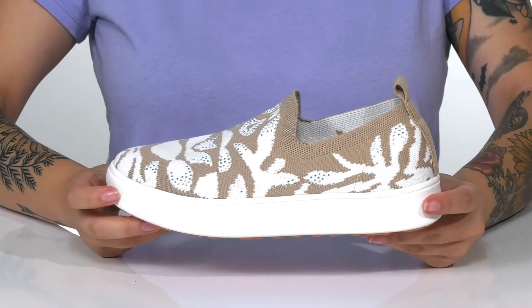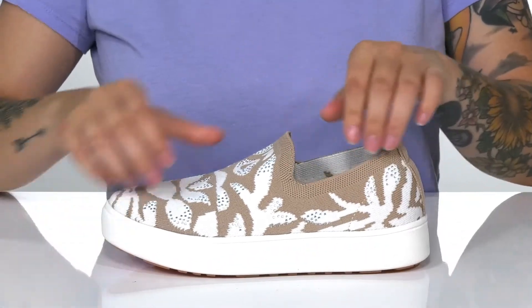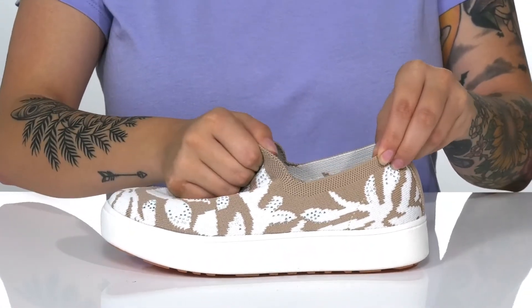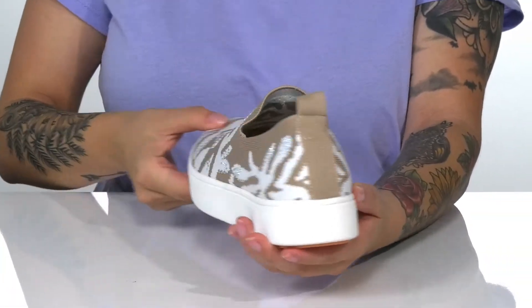This slip-on style has a breathable textile upper with embellishment for some added shine. That collar is going to stretch very easily, allowing you to slip these on with no problem, and there is a pull tab at the back to assist you.